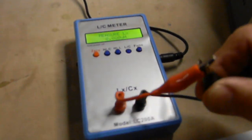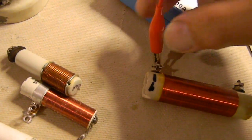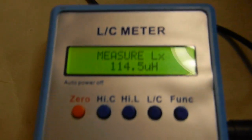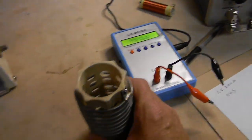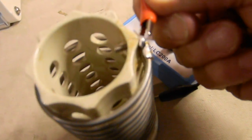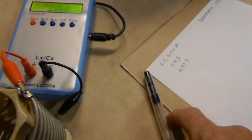Let's measure a couple of inductors with the LC200A. This first one reads 114.5 microhenries, so I'll write that down. As an amateur radio operator, I need to measure inductors sometimes — I like to build RF amplifiers. This larger one measures 2.937 microhenries. I'll note those readings for comparison with the Tektronix.